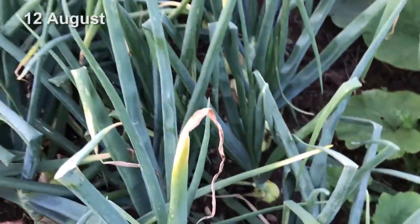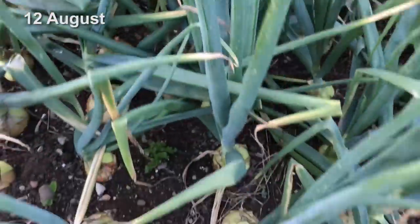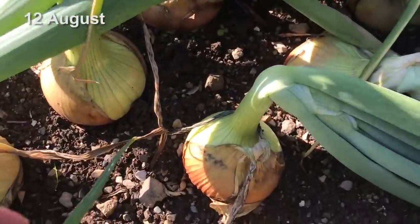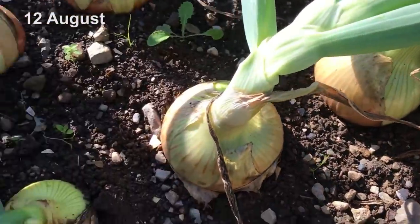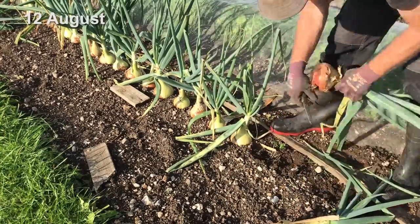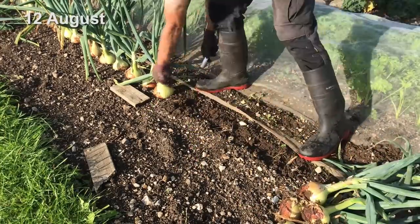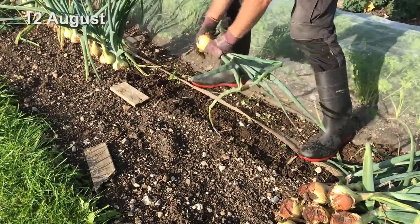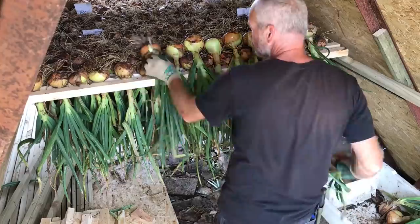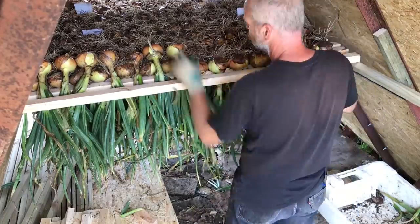I was pleasantly surprised that most of the plants continued to be really healthy right up until they were ready to be harvested, despite the periods of wet weather that we had. I usually wait until the necks of most of the plants had softened and the tops had started to fall over before harvesting, trying to find a balance between leaving them in the ground to get as big as possible and getting them under cover early. The onions that I grow for storage are one of the few crops that I need to allow to mature or dry after harvesting before they can be ready to store, and how I do this has changed quite a bit over the years. I have dried them in polytunnels, made stacks of wire racks for them to dry in the wind, and last year I filled my A-frame shed with horizontal strips of wood so that the freshly harvested onions could hang upside down.